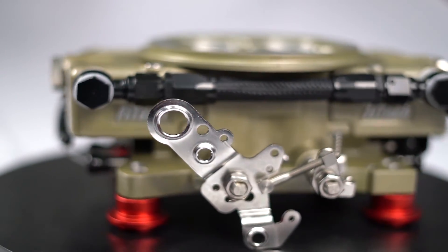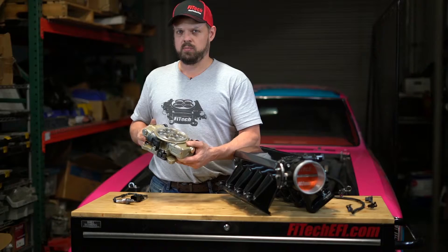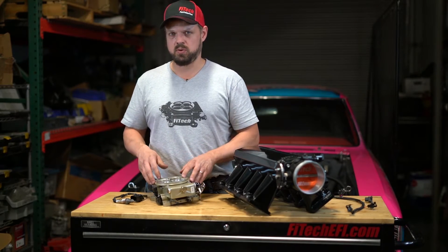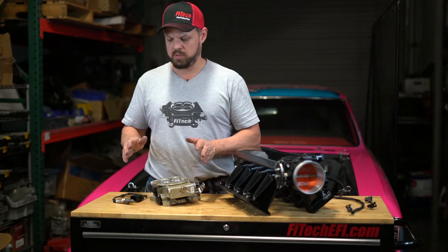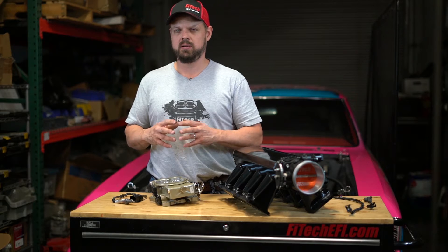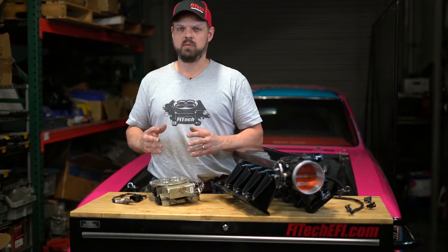The Phytek Retro LS system is a throttle body injection system for your LS engine. It is available with dual oxygen sensors as well. The difference is we're not going to control bank-to-bank air fuel ratios with that, but we are going to read it. We can average the two readings together into a combined air fuel ratio for controlling the fueling.